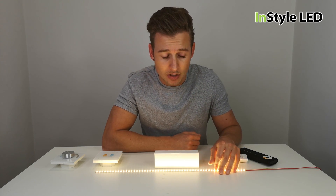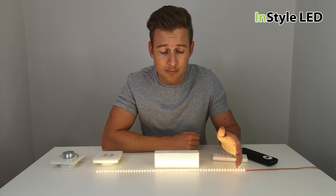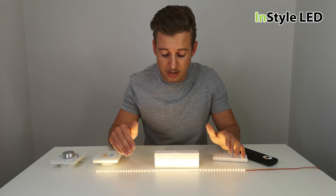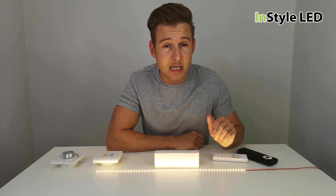We also have various receivers that can work with the dual white strips, such as DMX, DALI, or 0 to 10 volt, so you can use your own controller or home automation system and use those specific receivers to work with the method that you're looking for.